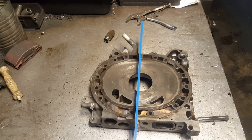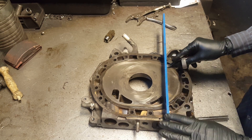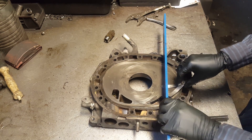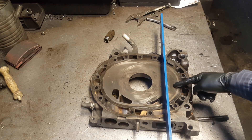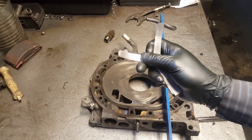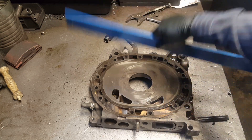The 0.03 didn't fit in the middle either, so we're good. Let's try the bottom. On this part it kind of went in — let me try the 0.04. The 0.04 won't go in, so we're on the safe side. Now let me try it sideways.